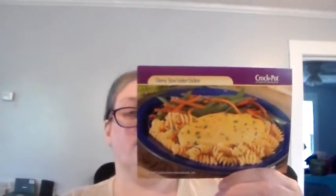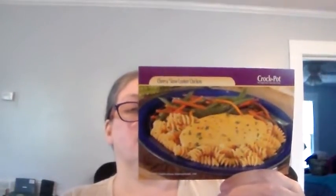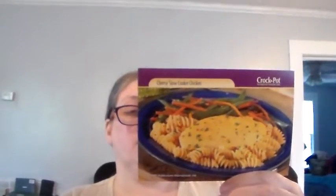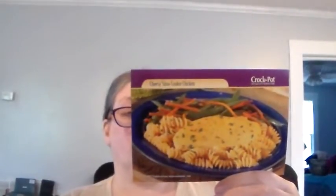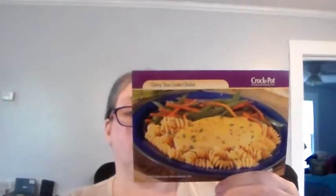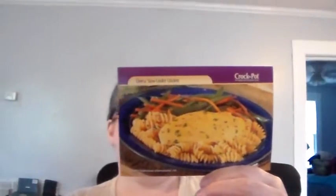Two cans, ten and three-fourths ounces each, condensed cream of chicken soup, undiluted. One can, ten and three-fourths ounces condensed cheddar cheese soup, undiluted. Chopped fresh parsley, optional. Hot cooked pasta.